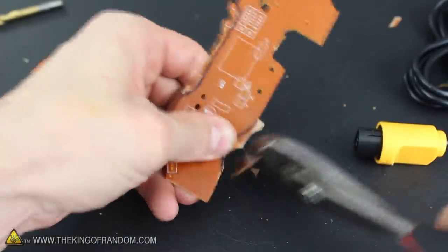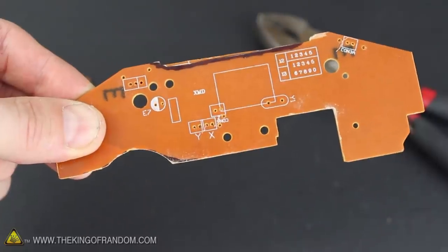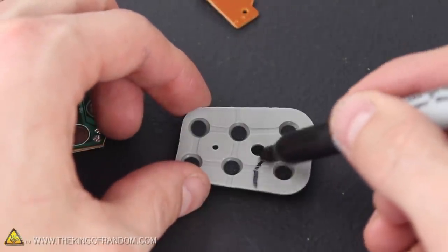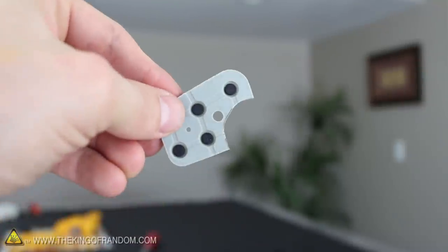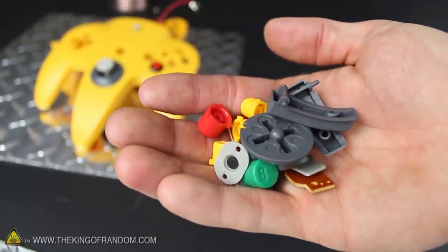Now carefully break off pieces of the board around the A button, then grind down any rough edges with a file to clean it up and make it look a bit nicer. Find the silicone button pad next with the 6 contacts on it, and if you use a marker to draw a line separating out where the A button would be, then simply use a pair of scissors to cut it off. We can go ahead and gather up all the buttons now and put the whole thing back together.